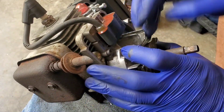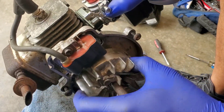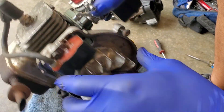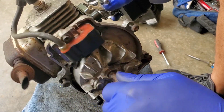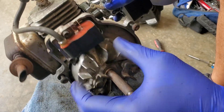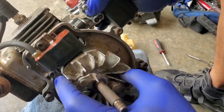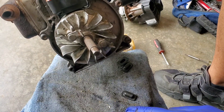I honestly don't even know how to get the flywheel off. The light's coming off because it's rust. But I'm leaning towards the flywheel key is all sheared.